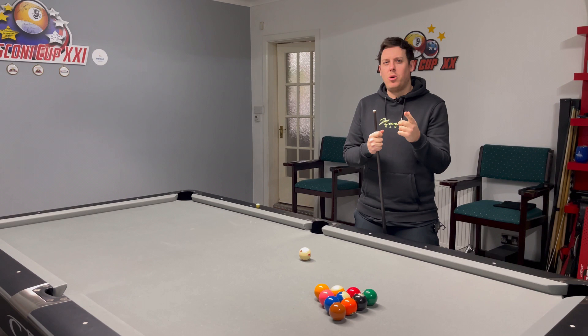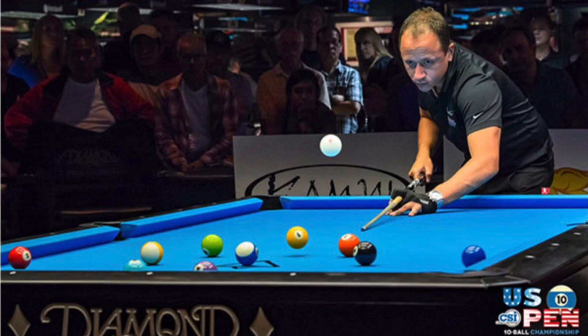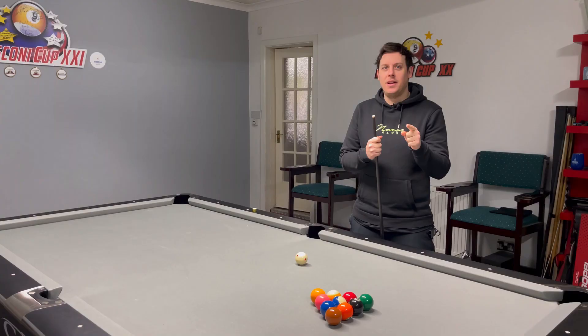Ten Ball Pool. When you think about Ten Ball Pool, you can't help but think of Shane Van Boning's break. It is a thing of beauty. In today's lesson, I'm going to help you break like SVB.